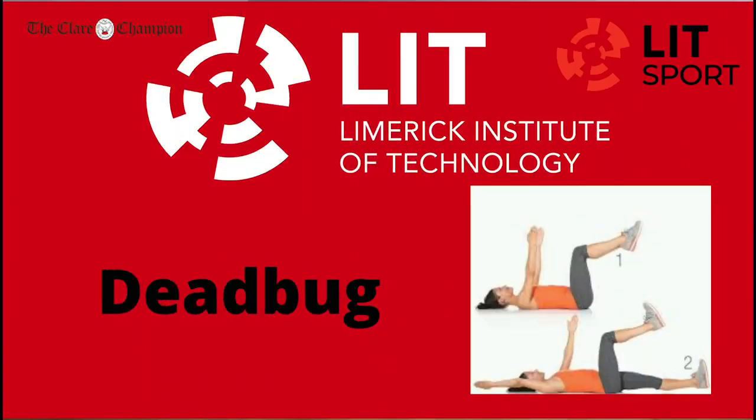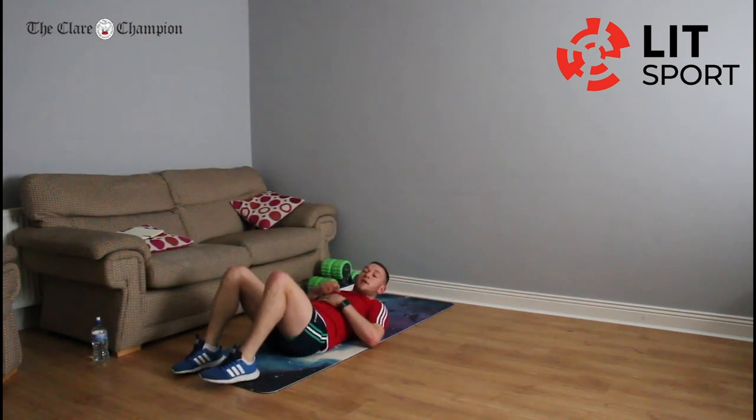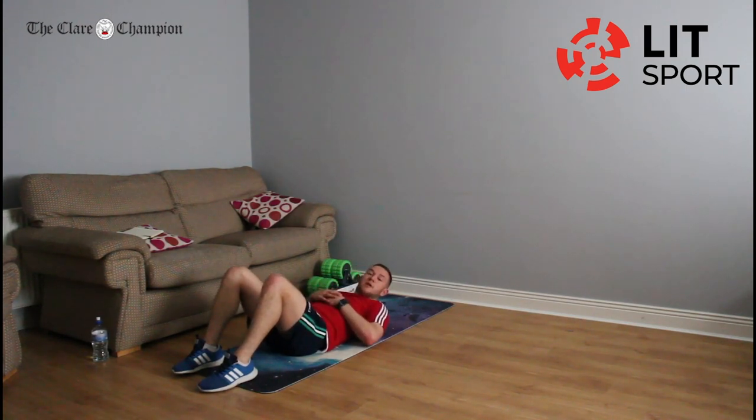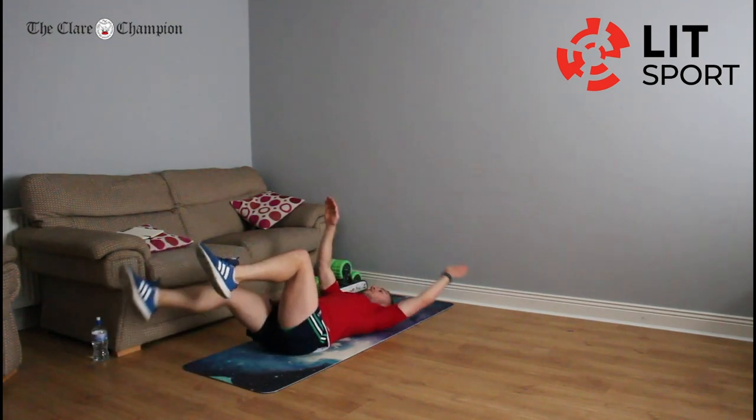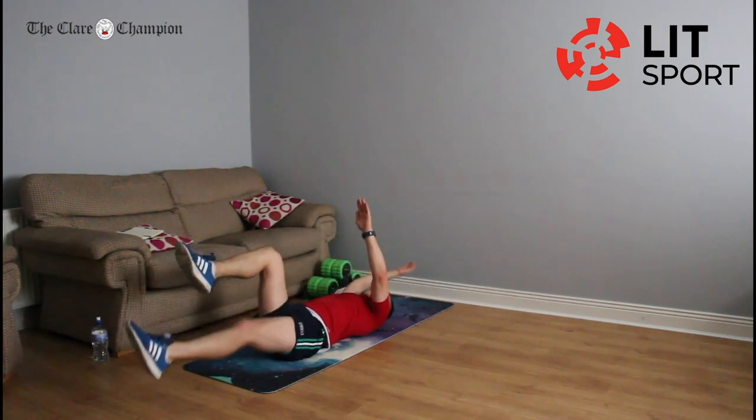Staying on the ground for dead bugs — you all know this now and have the hang of it. On your back, hands and feet in the air, feet at 90 degrees. Left leg with right hand — full extension — and back up. Right leg with left hand and back up. It's important to start on the timer and finish on the timer. Just keep switching — opposites going together. Rest.